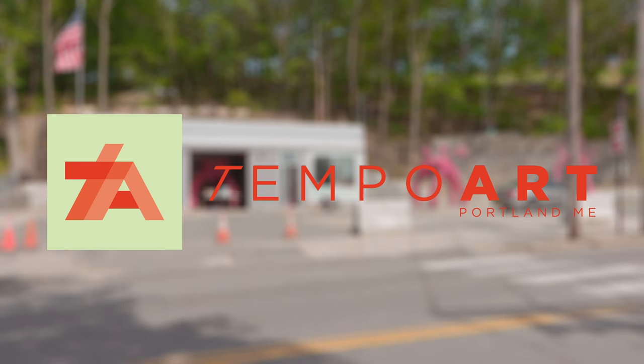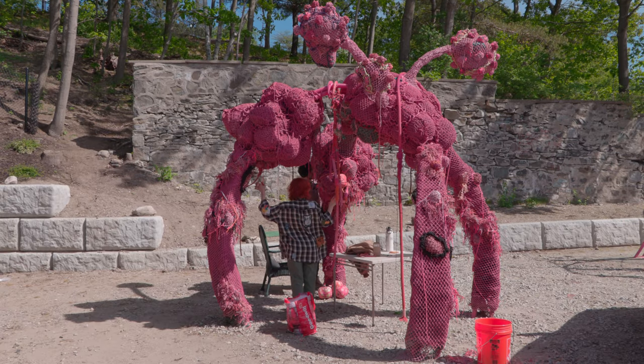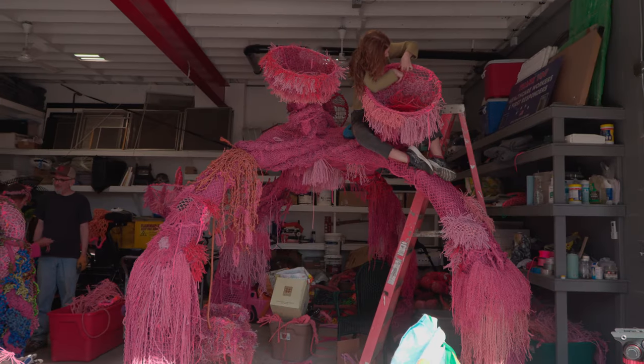Hi, my name is Pamela Moulton, and I am a visual artist. Right now you are in my brother's garage, which I call the art shop, where we're building structures for the Tempo Arts Commission, which are going in Payson Park.